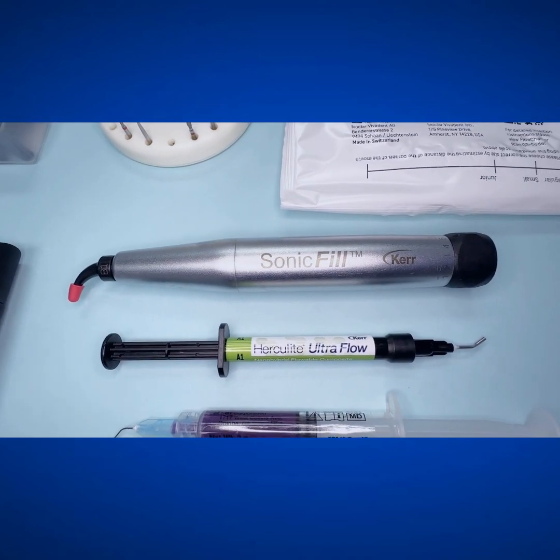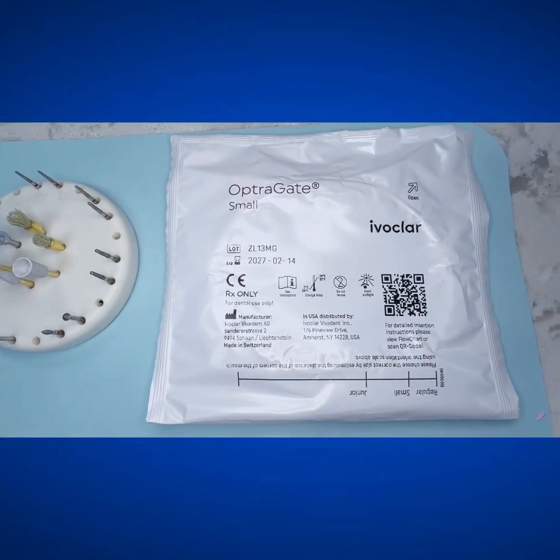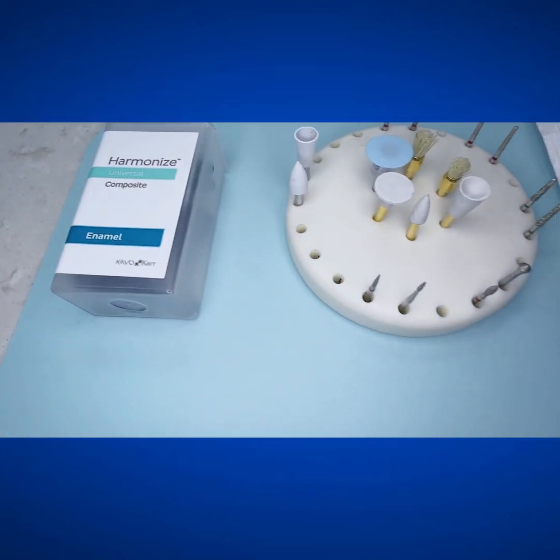Hey everyone, Doc Savage here. Thanks so much for joining. I'm going to show you how I do composite restorations using my entire Kerr armamentarium.